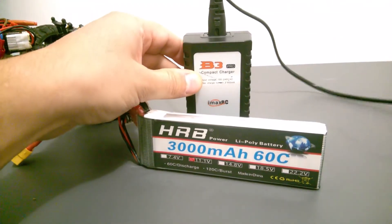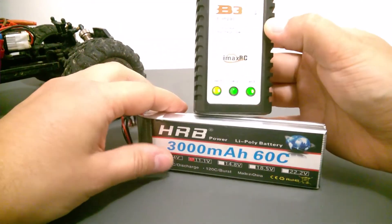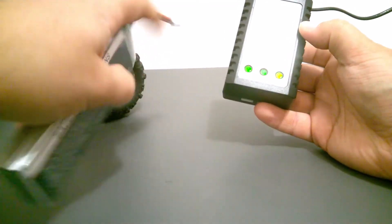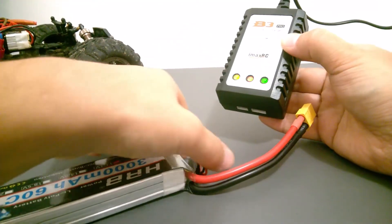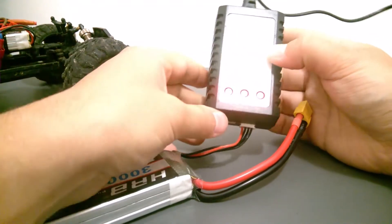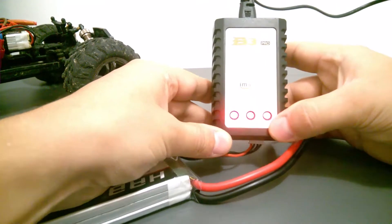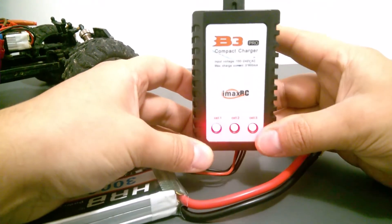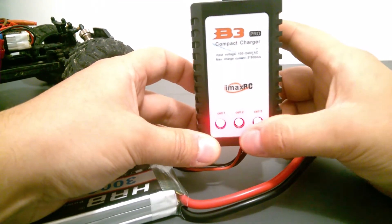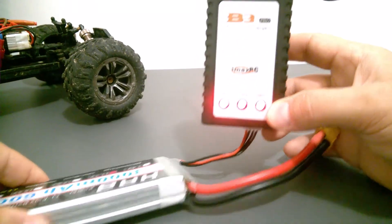Let me plug this in. When you plug the charger in, the lights are blinking. When you plug the battery in, if the battery is discharged you will have all three LEDs in red, which indicates that this is a three cell battery and it is now charging all three cells inside.